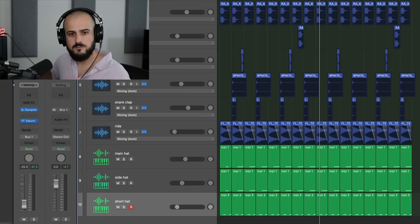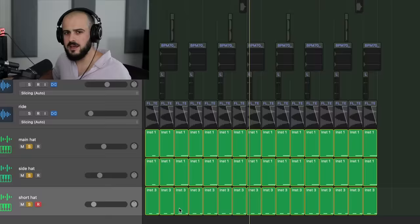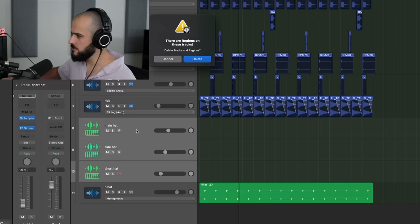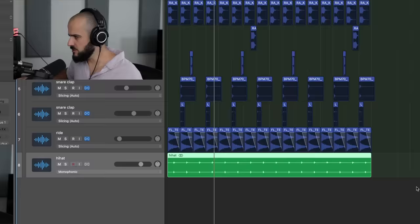This next tip is to combine any layered instruments before starting your mixing session. Mixing is a game of organization — the cleaner your DAW looks, the more effectively and efficiently you'll move through your mixing process. For example, let's take this drum beat. If we look closely, we can see three hi-hat layers doing the same thing. This is an easy three layers I can narrow down into one single layer, so I take those three redundant layers, get rid of them, and we just went from three layers to one.